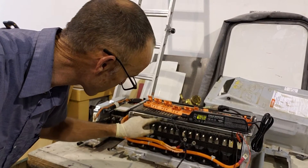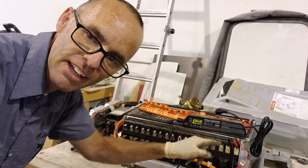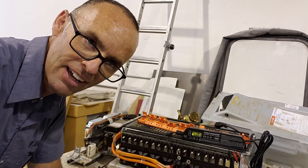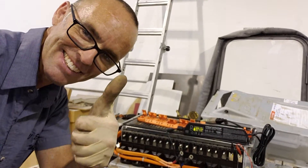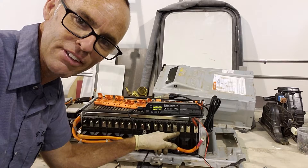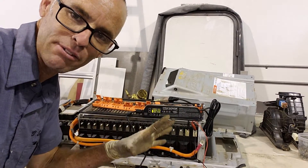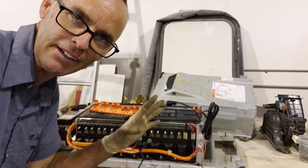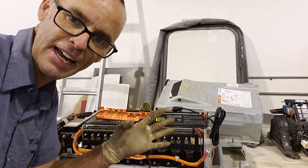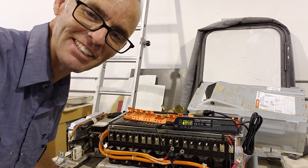It has nine cells — one, two, three, four, five, six, seven, eight, nine. Nine cells, each cell is 30 volts, so there's a 270 volt battery. To get this charged back up, I have to charge each cell individually to 30 volts. You can't just use any battery charger — you need a lithium ion charger. It has a different profile than a normal lead acid or AGM battery, and we don't want to start a fire.